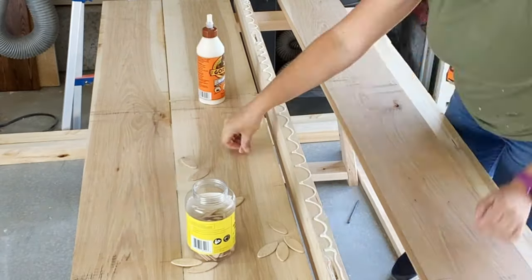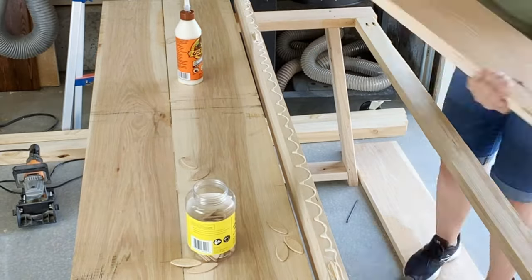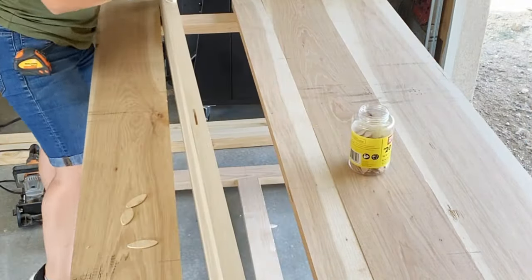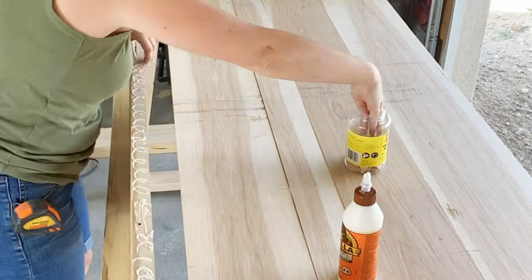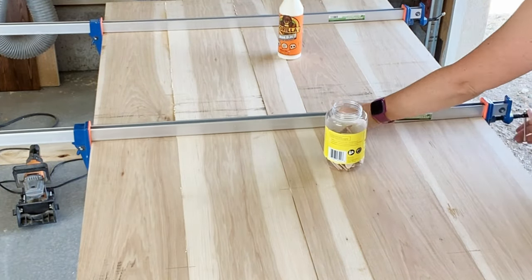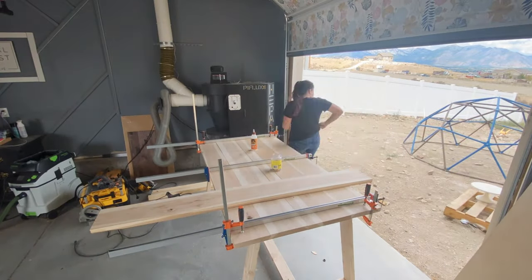To glue up this tabletop I'm using Gorilla Glue — I really like this stuff and I've been using it a lot lately. What I like to do is add the glue to the side and as I attach it to the board next to it, I slide the two pieces slightly together, which spreads the glue. Once the glue is spread and all pieces are touching, I add the clamps. You want to tighten your clamps down until you start to see glue beading in the seams — that's when you know you've got it right. Then you give it a day to cure.